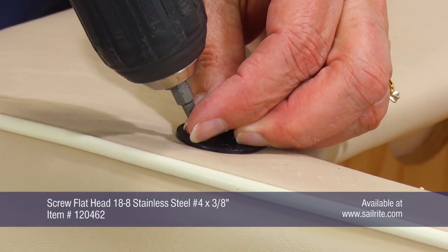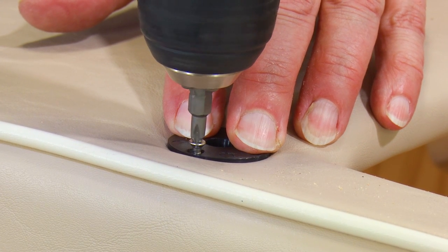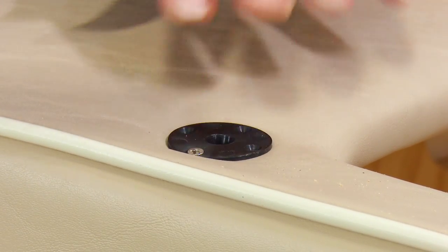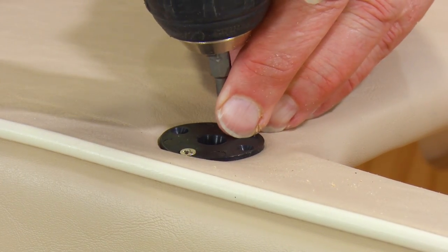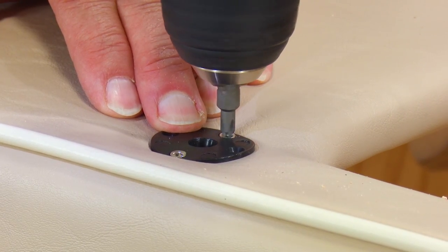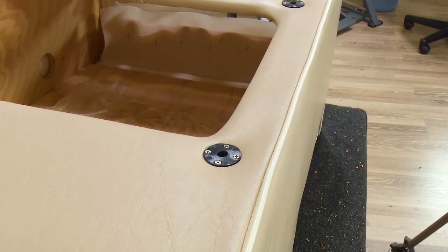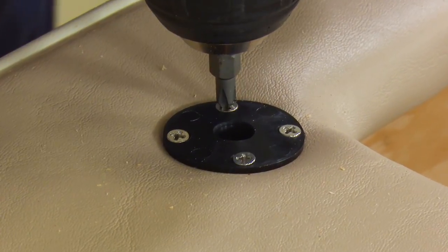Our vinyl has foam underneath it — a quarter inch foam. Yet the bow clips will still work beautifully through those, as it will compress the foam down as it is being screwed into position. The bow clip works great for interior and exterior applications. We will install one of these at each one of the locations where the half inch hole was drilled for the bow clip.